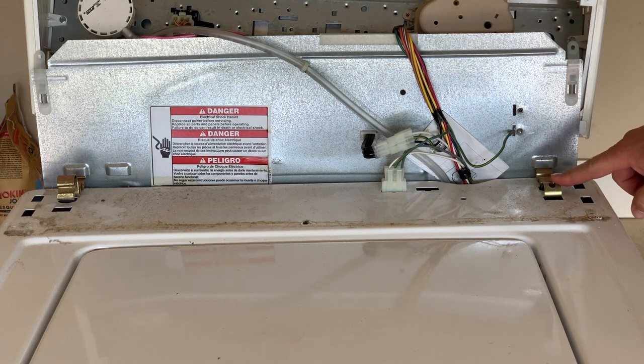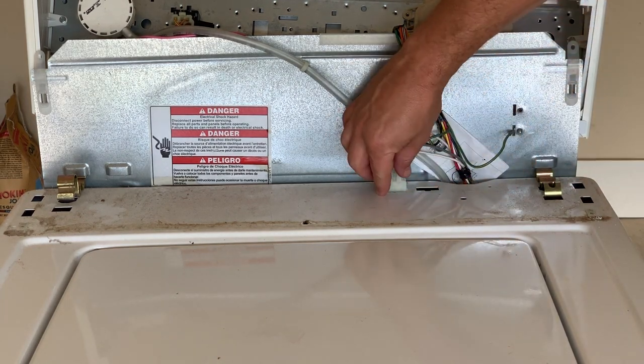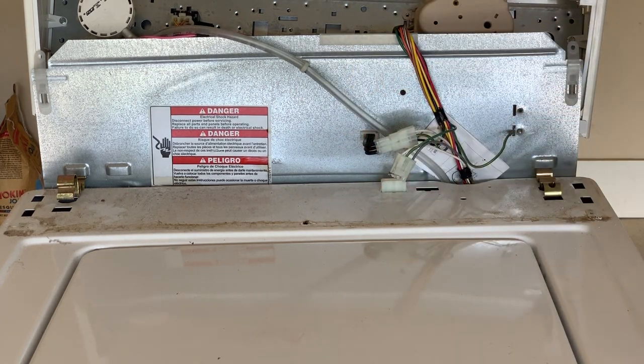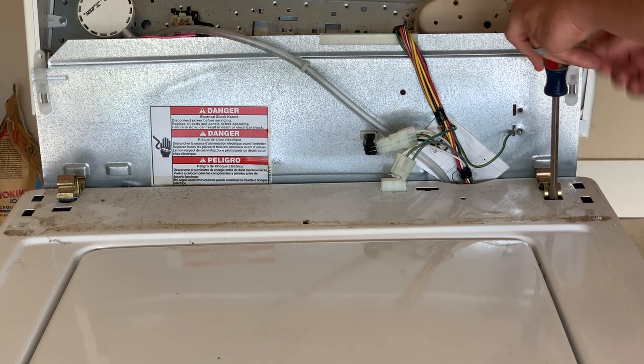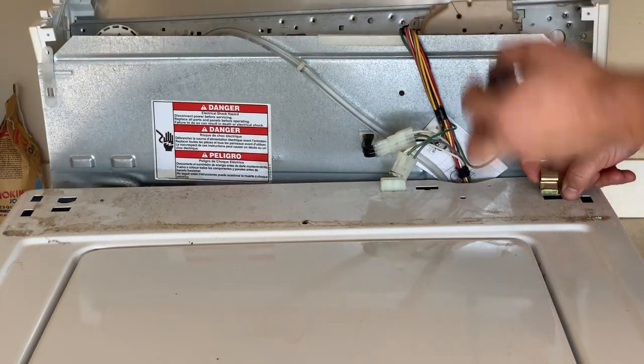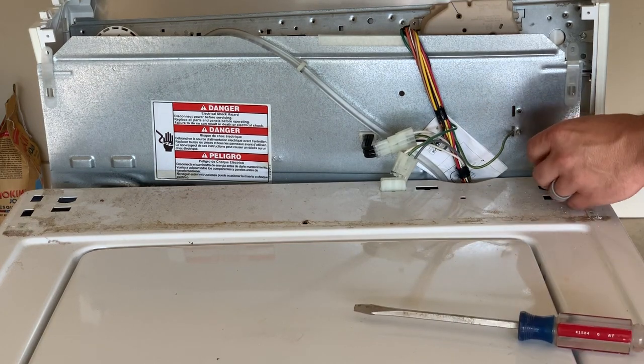Before I unclip the second side here, I'm going to unclip this connector — it should just lift up and pull off. That's the connector that goes to your lid switch.